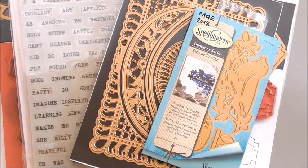Hi everyone, my name's Anne-Marie. Welcome to the Spellbinders card making project. In this project we're going to use some of my favourite dies from Spellbinders that we've had just recently. We're going to make a gorgeous project, something a little bit different.